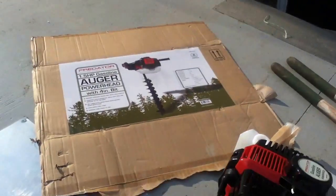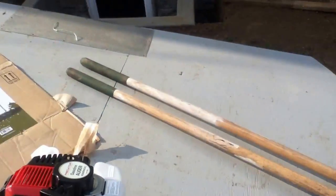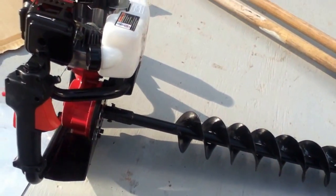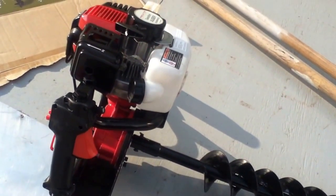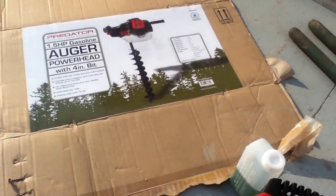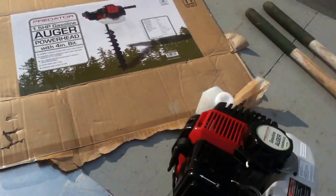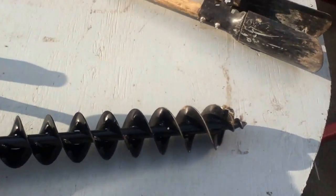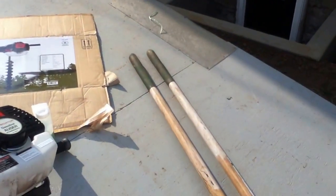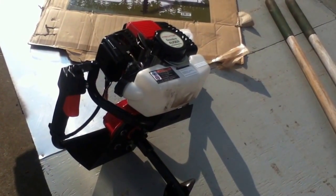If you're putting in full 4x4 posts, that hole's not going to be big enough — you still need to touch up that hole by hand. They do sell a six-inch bit that fits on these, but here's where it gets tricky: it's not rated for it. When they sell you that six-inch bit, you've voided your warranty. This is rated to work with the four-inch bit. If you get round fence posts, that's how it works. If you get square ones, you've got to touch them up with the post hole digger. If anybody's got any questions, I can make a follow-up video later on.